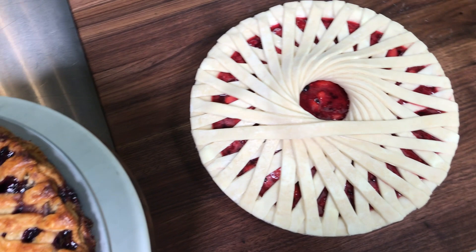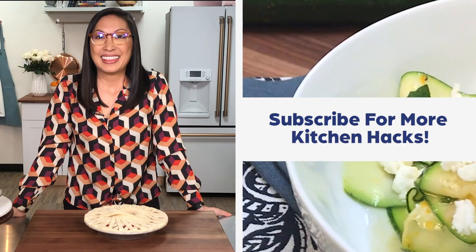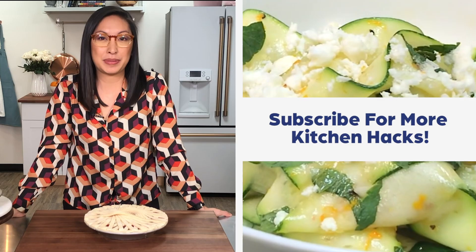Thanks for watching! If you want to see more, please hit subscribe and check out the links below. To see more of my work you can check me out on Instagram at Loco Kitchen — L-O-K-O Kitchen.